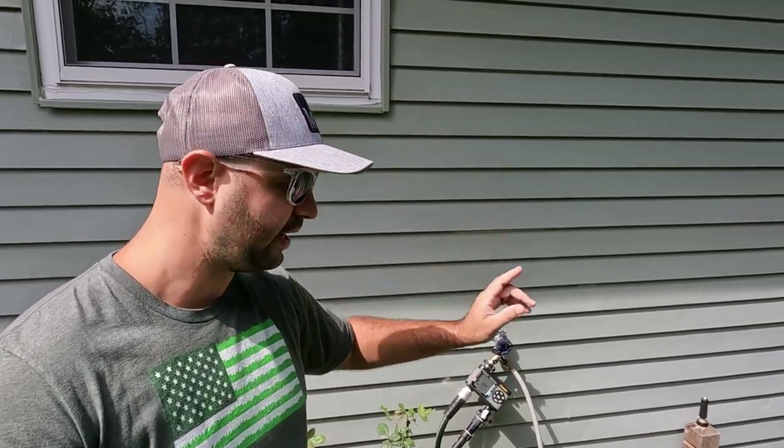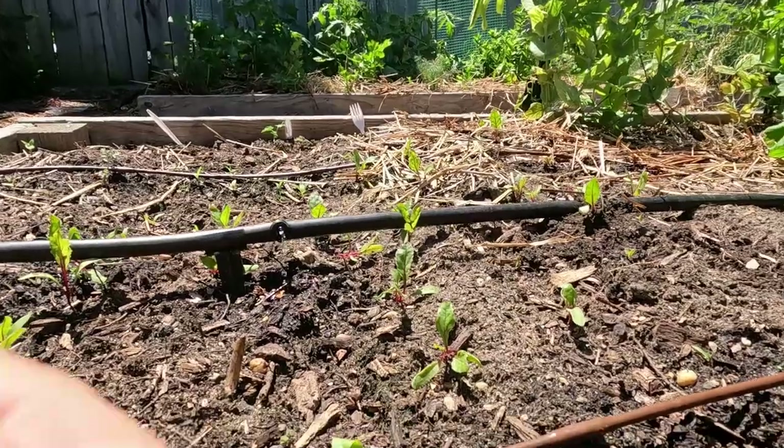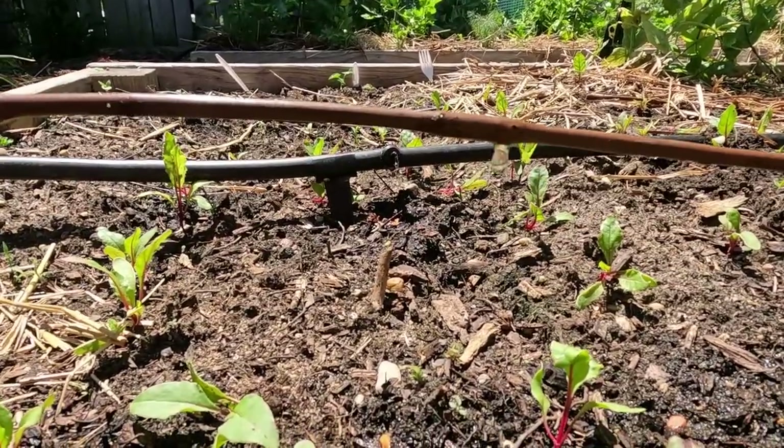We're on the side of my house right now, and this is a two-port Melnor water timer. Again, this one's four years old — I bought both the four-port and the two-port at the same time. I use this one on the other side of my house, mostly until I hooked up my new manifold system for my sprinkler system. Now all I really need it for is my drip irrigation for my garden and my shrubs.